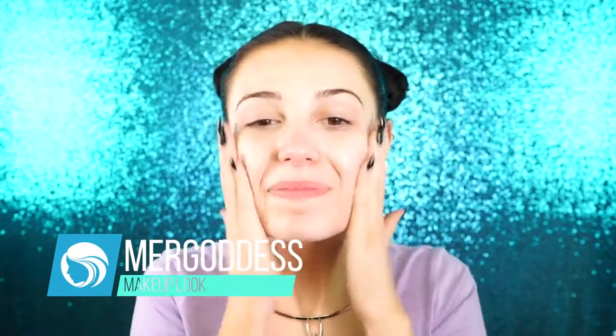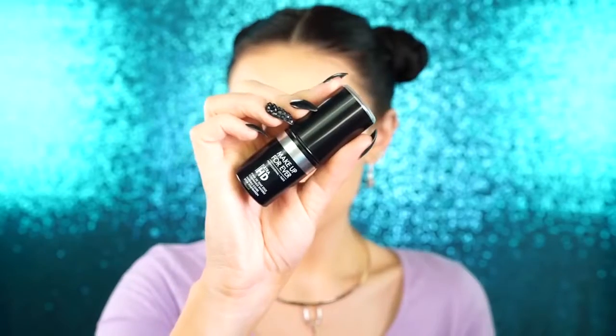I'm going to be priming my skin with my Kat Von D Lock It Featherweight Primer. I really like this because it reminds me a lot of the Too Faced Primer and it's just very, very hydrating.